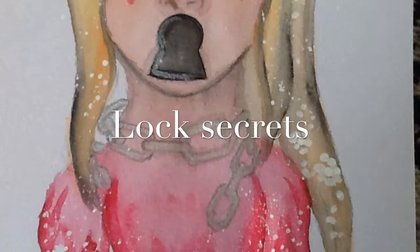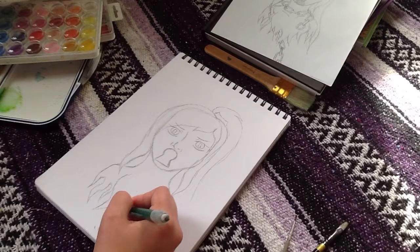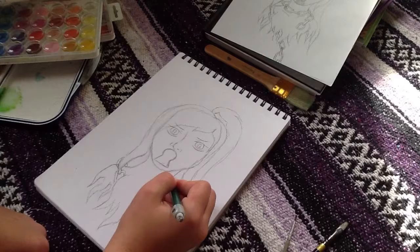Hey, welcome to my first art video. I hope you enjoy it. For this, I was just trying to draw like this girl with a keyhole for a mouth and then I called it 'lock secrets' because I think the symbolism is pretty easy to understand.